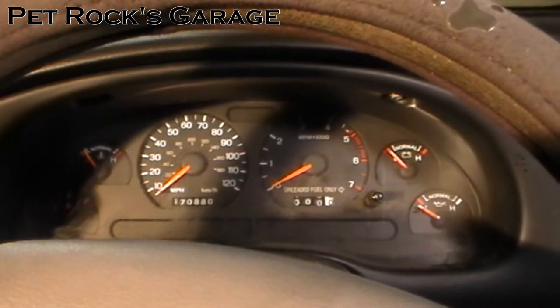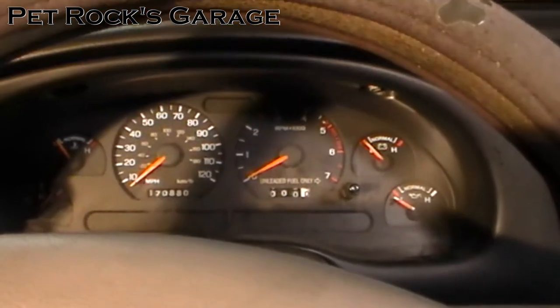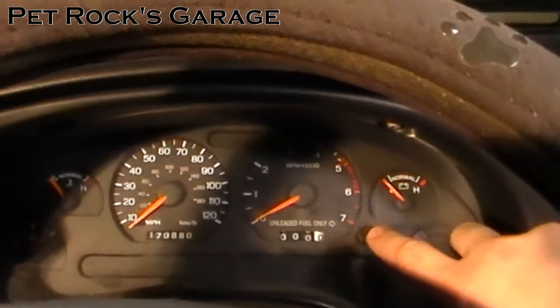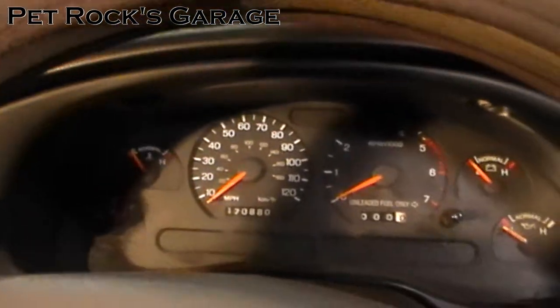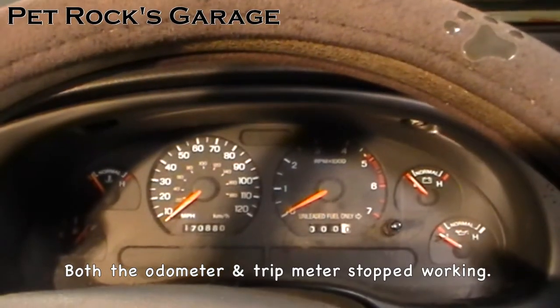Hey, this is another video by Petrock and today I'm working on my wife's 98 Ford Mustang. Recently my wife went and got gas and she pressed the odometer reset button, at which point it went to zero. However, after that the odometer stopped working. It's about 500 miles short right now.